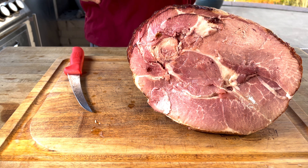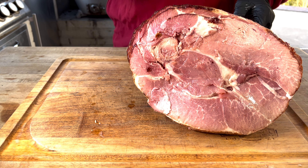Hey, thanks for stopping by Cask and Q for Whiskey and Barbecue Meat. I'm your host, Justin Lloyd, and today we're doing twice-smoked holiday ham.